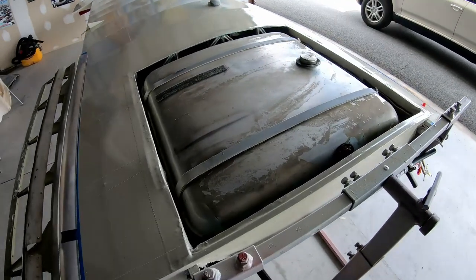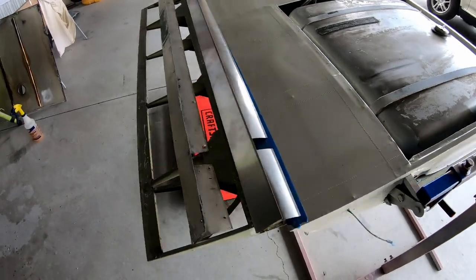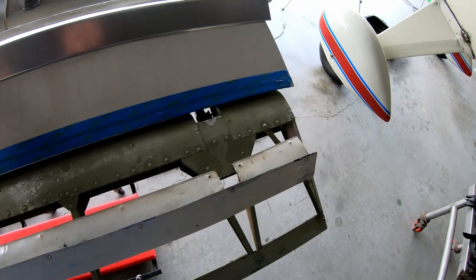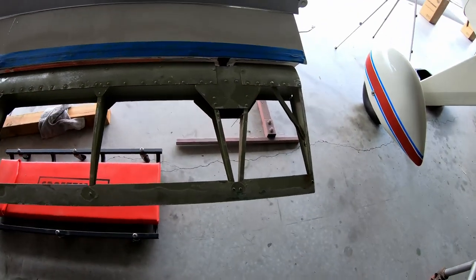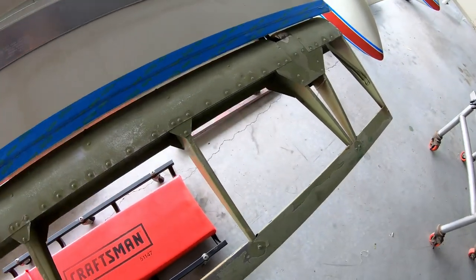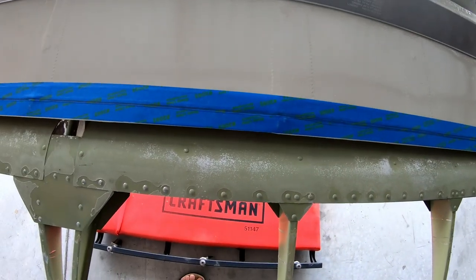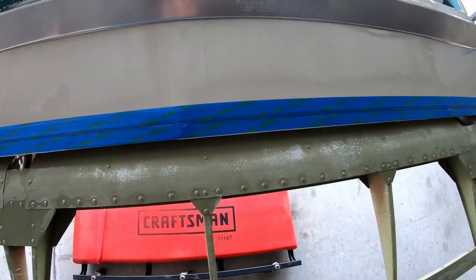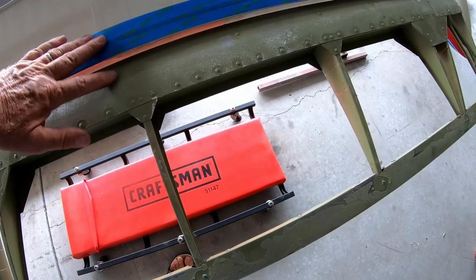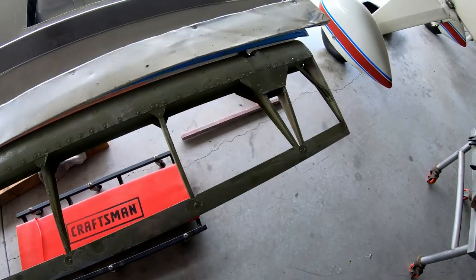After the fuel tank is back in, I installed the flap — just temporarily, of course — so I can move it up and down. I put some masking tape down here to protect the paint, because now I have to install the seal. There's a flap seal that goes on here.